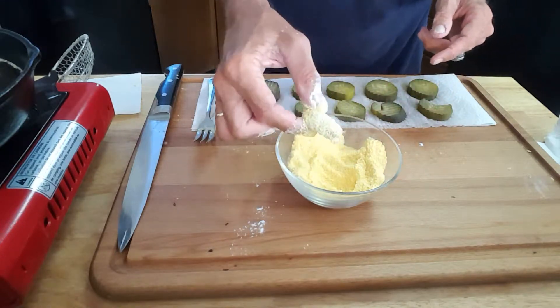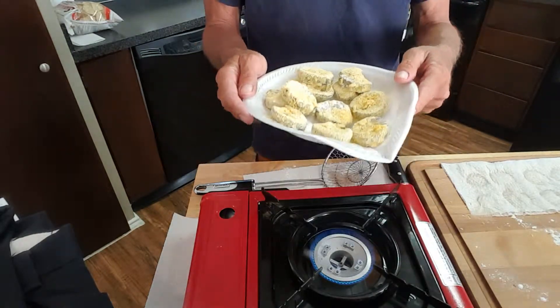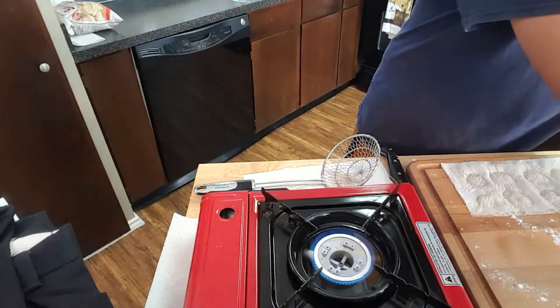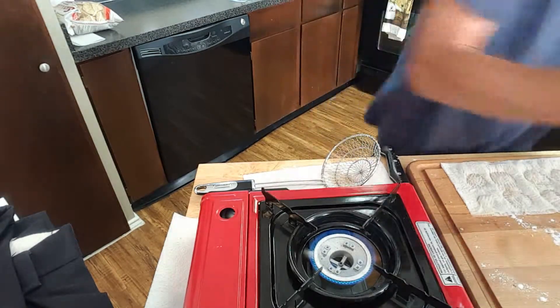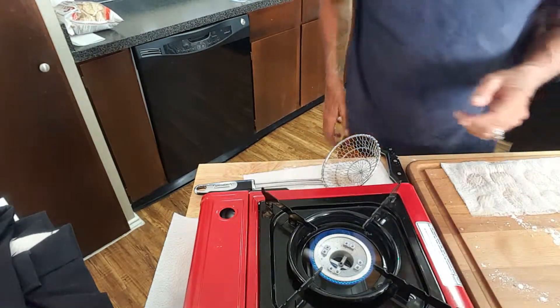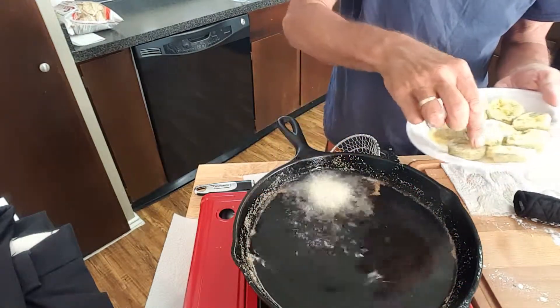Finally, dip it in the cornmeal and coat it really good. Repeat this process until all your pickles are coated. Once coated, it's a good idea to stick them in the fridge for about 10 to 15 minutes — that way the coating will have a better chance to stay.